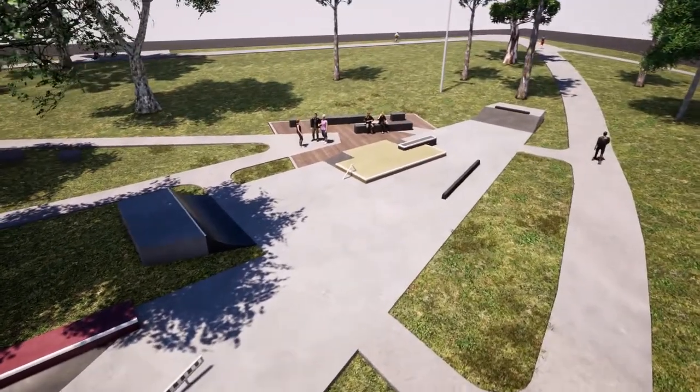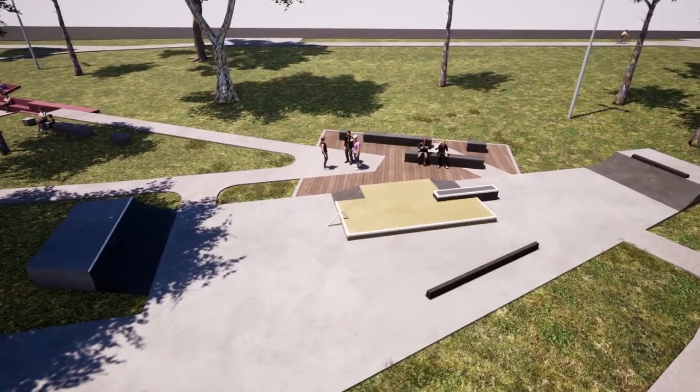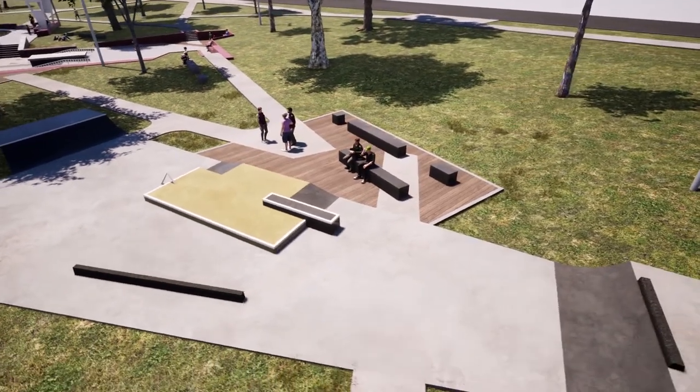A beginner section consists of low height ramps and street features. Functioning as an isolated pocket for learning, this area can also be linked to the central plaza through a unique long down rail, ledge and flat bank.